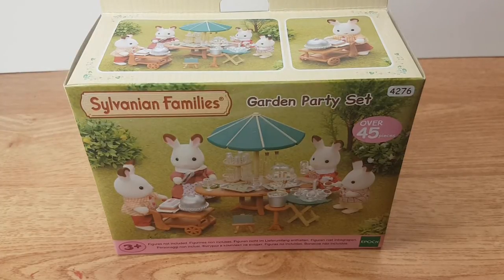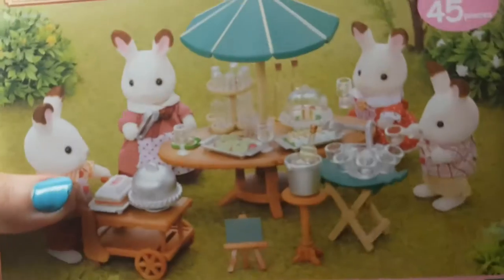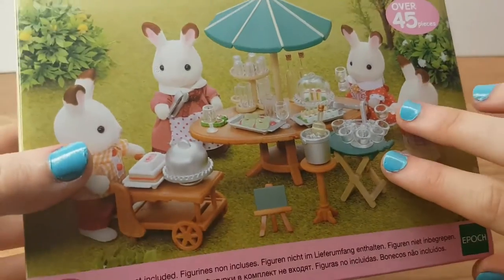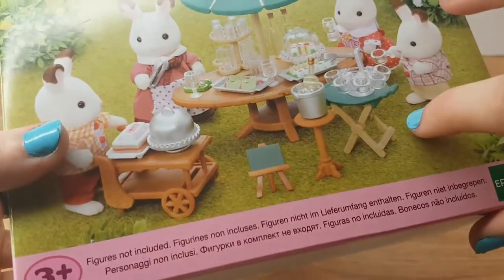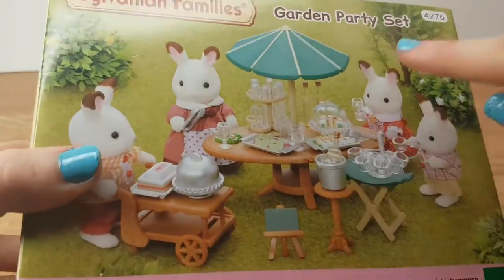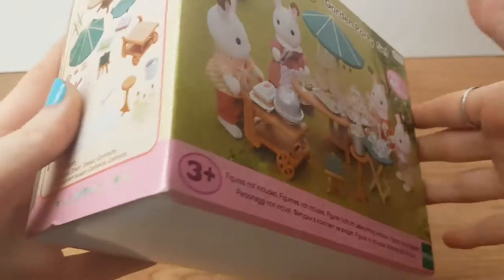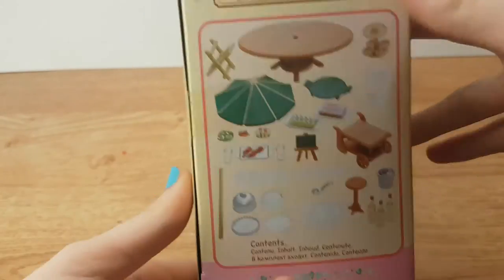So you picked the garden party set. I'm going to show you the box first because the box is really cool. It's got lots of little wine bottles and glasses and stuff, and some cake and some characters. You don't get these characters — this is just kind of like a cool display photo. On the side it shows you what you get.